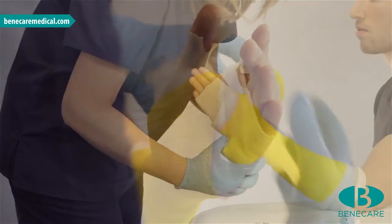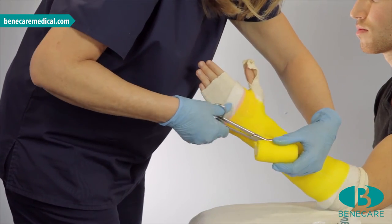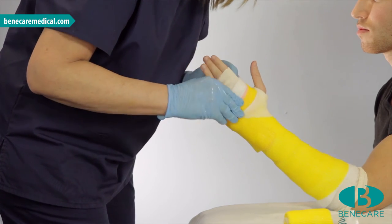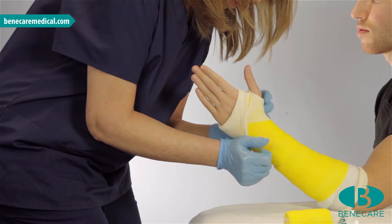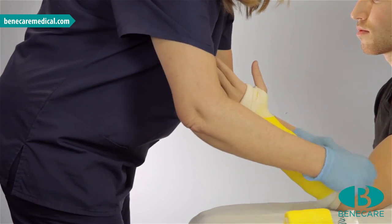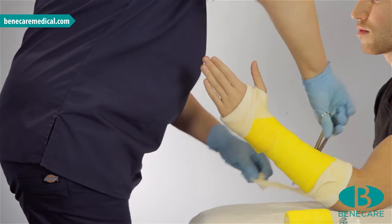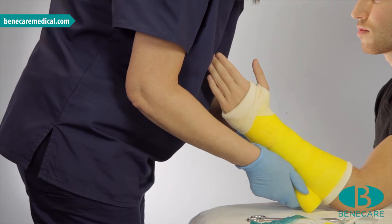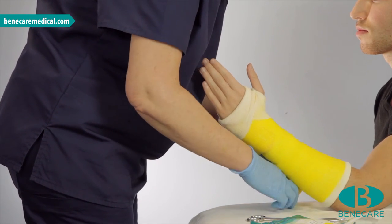Bring the bandage around the wrist to capture the ends and cut off. Turn back the stockinette at each extremity and trim if necessary. The stockinette should not be more than 2.5cm, as this will affect the lamination of the cast and will clog the blade during the removal process. Using the remainder of the bandage, start to wrap around the arm at the proximal aspect, as with the first application.